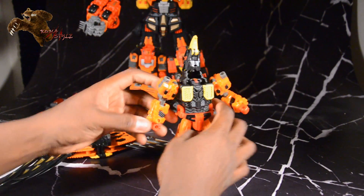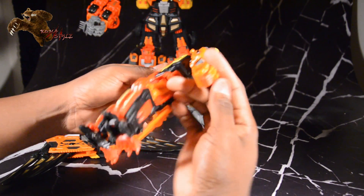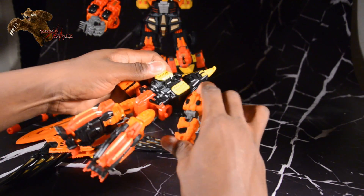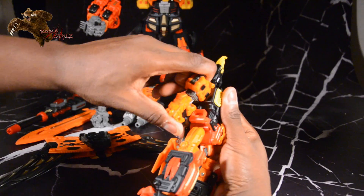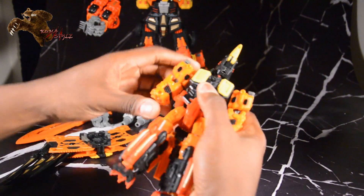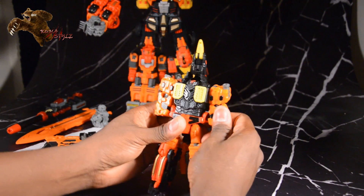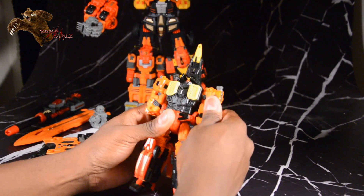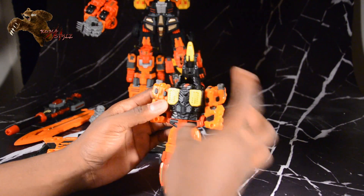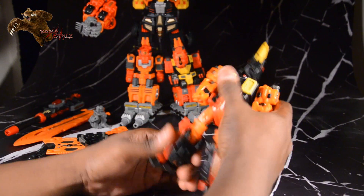Getting the skirt flaps up, the arms push up. Then they just tab into the side of the skirt. Making sure they're straight — those tabs are pretty tight.